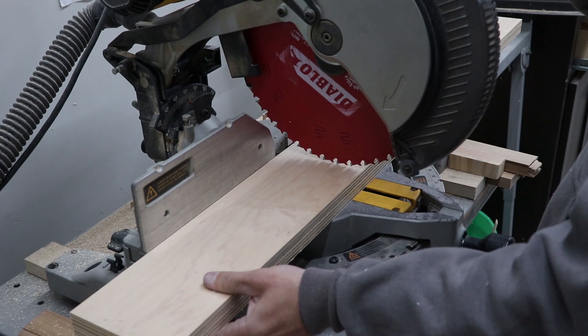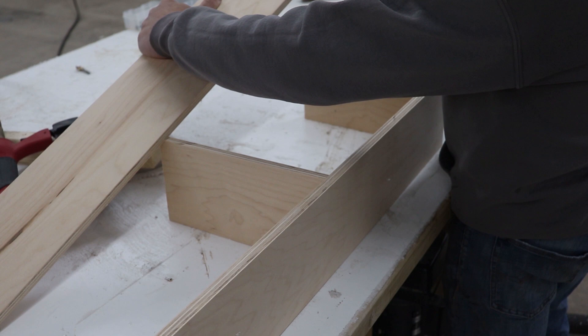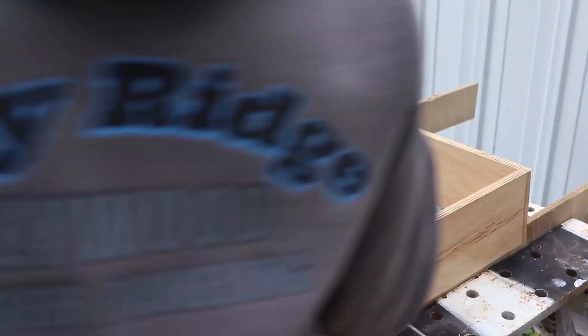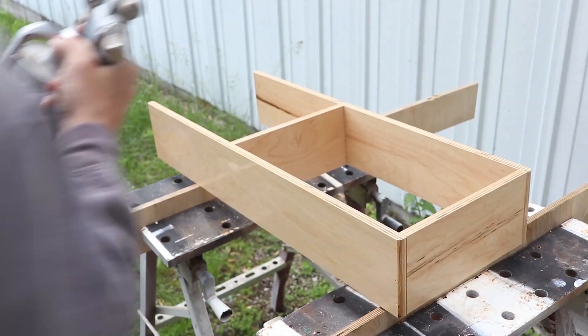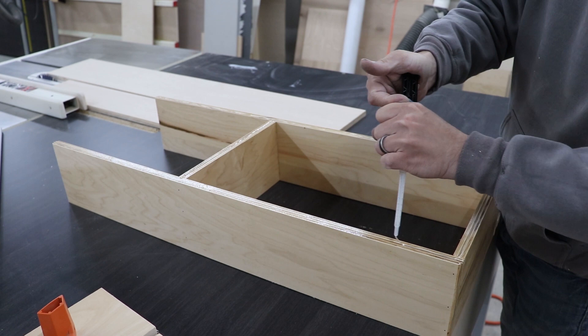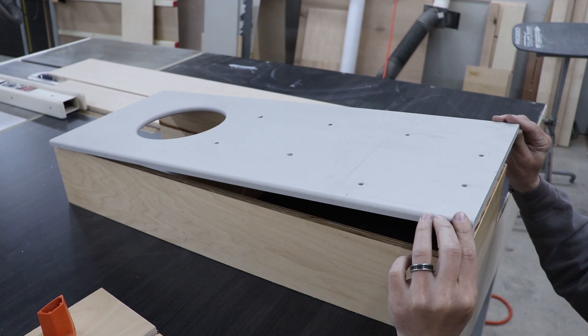This will give me a three-eighths inch overhang. With some Titebond wood glue and some one inch brad nails, I fasten this simple base together, and then on to spraying it with some pre-cat lacquer. I didn't want any screws holding the top down to the base, so I used some fast dry five minute epoxy to hold the solid surface to the base. Once I had the epoxy on all the edges, I set the base on top and let it set up for about an hour.